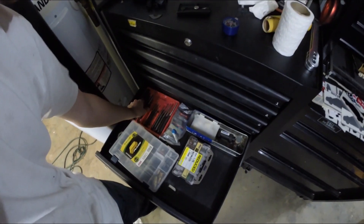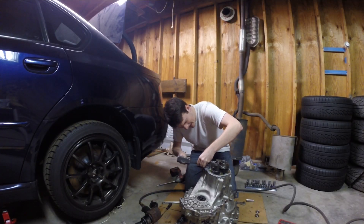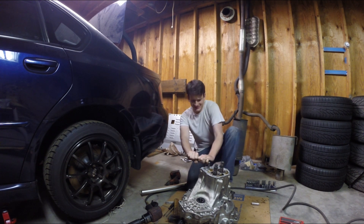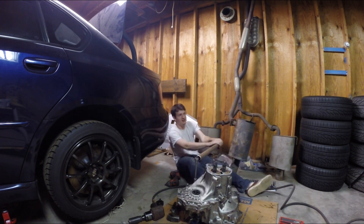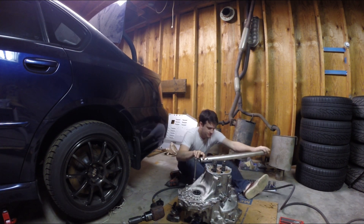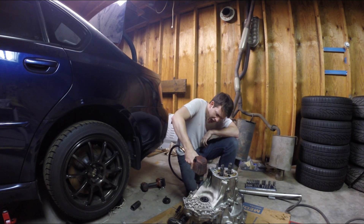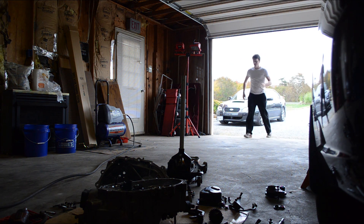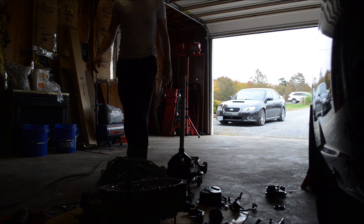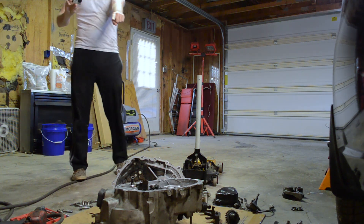I'm getting a punch — punches are in the drawer, there they are. I don't remember what size it was so I'm just going to go ahead and take them all. All right, so today I'm going to try to take that transmission apart, take that limited slip differential, and put it into that transmission.